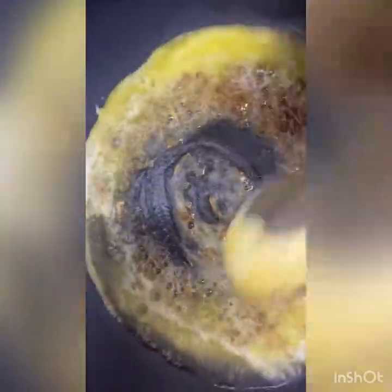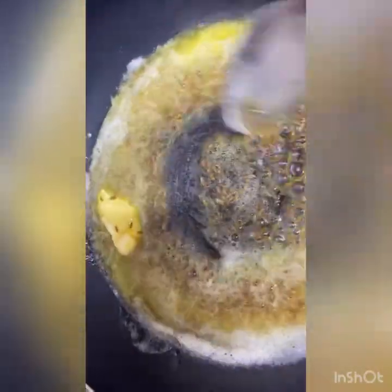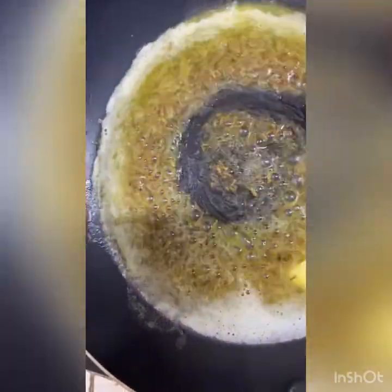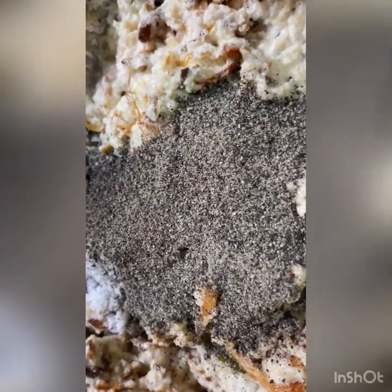Fry the cumin seeds, then add the butter and cumin seed mixture onto the semolina mixture. Also add five to six tablespoons of black pepper powder and give it a good mix. This is the texture of the semolina batter.